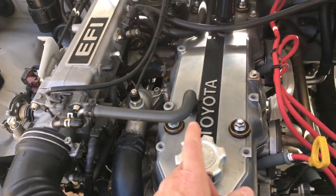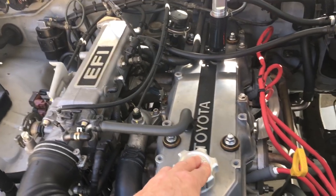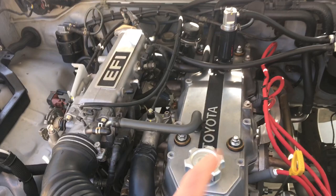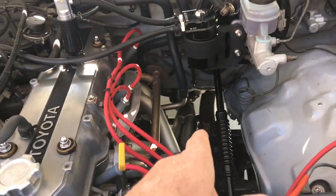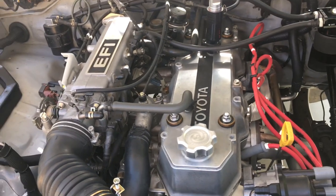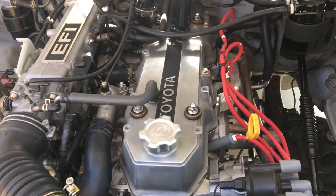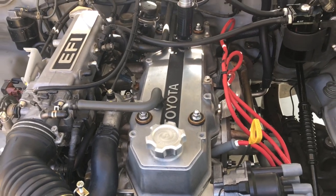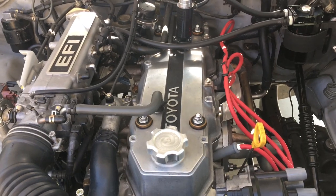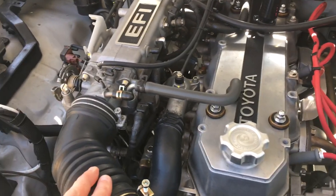If you put an aftermarket breather on your motor, you are inadvertently introducing unmetered air, which can cause problems with your air fuel ratio. On my truck, off the header I have a wideband O2 sensor and an AEM wideband gauge, which allows me to monitor the air fuel ratio as I drive and when the truck is idling. That's very helpful.